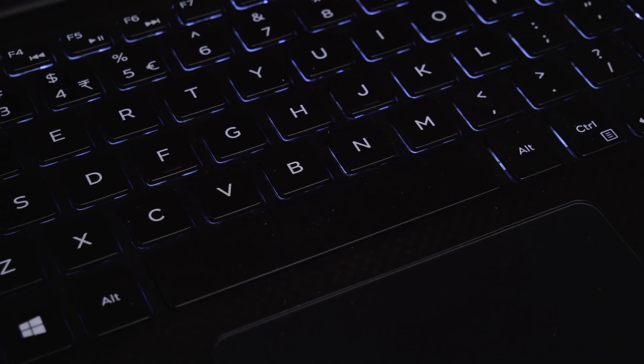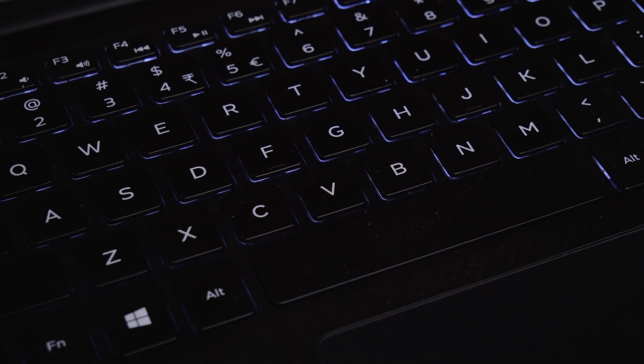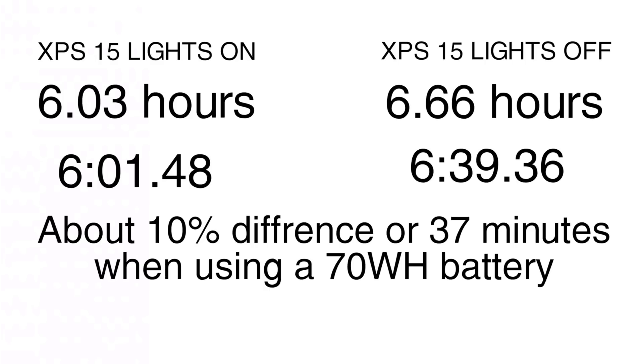Now let's get into some of the hardware stuff. The first and most obvious power-saving tip is keyboard brightness. With the keyboard backlight on full brightness on the XPS 15, we get about 6 hours and 1 minute of estimated run time. However, if we turn off the LEDs entirely, we get 6 hours and 39 minutes — a 10% saving or around 37 minutes extra. This is enough to notice in day-to-day usage, so turning off keyboard backlighting is generally the first hardware power-saving technique I do.